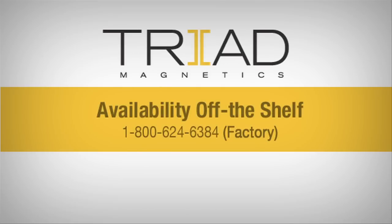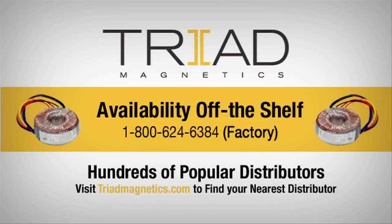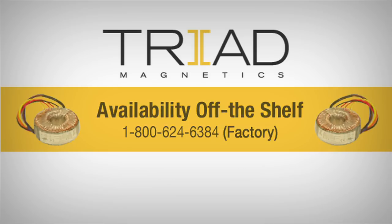The VPT series transformers deliver performance, quality, and value. You'll find them at all of Triad's distributors for immediate shipment.